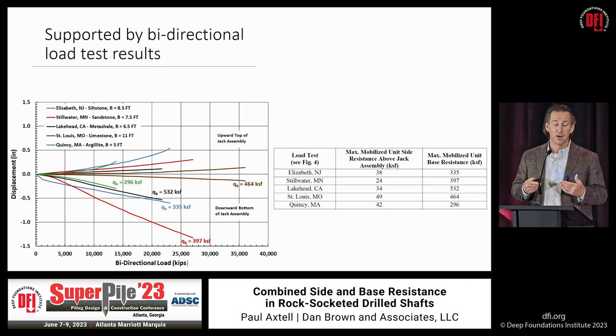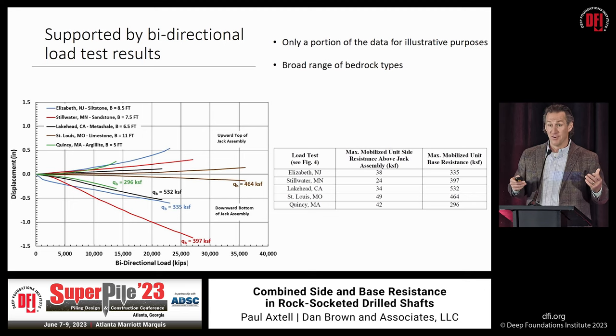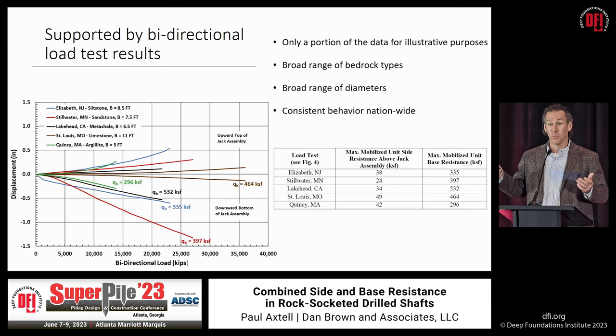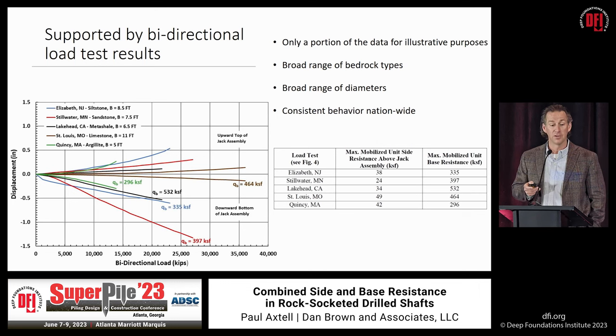We included only a portion of the data for illustrative purposes — it's already a busy chart and this isn't intended to be a load test database. We looked at a broad range of bedrock types: sedimentary, igneous, and metamorphic. A broad range of diameters was included — anywhere from 3 feet up to 8.5 feet and 11-foot diameter drilled shafts. We looked regionally from New Jersey to California to Minnesota to Florida, and we saw consistent response and behavior for appropriately constructed shafts.